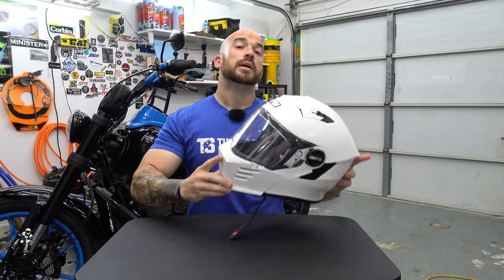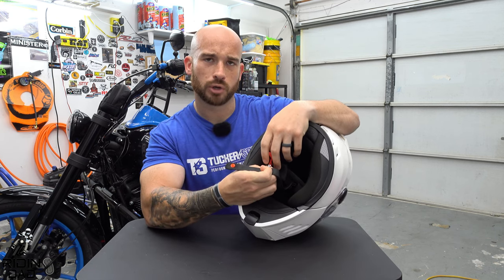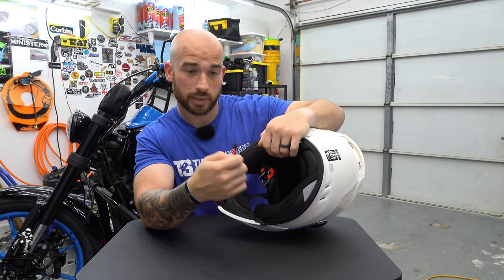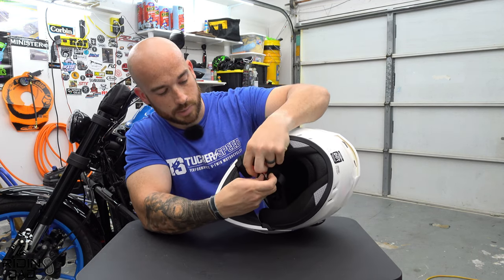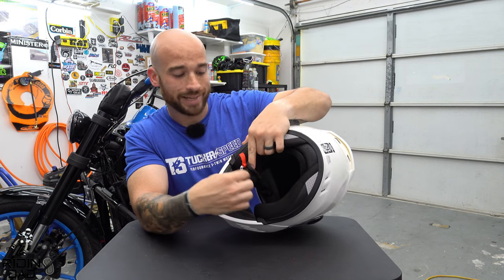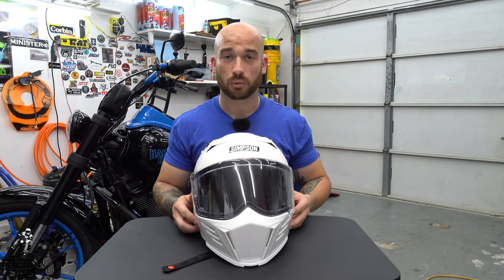A nitpicky note: I have zero problem with the double D-ring closure — it's an old school tried and true method. However, the final resting position for the end tab is kind of up high in a flap by itself, and it's difficult to find that spot with gloves. To be fair, any double D-ring is harder with thick leather gloves, but it still wasn't super easy to find that spot even once you're familiar with it.